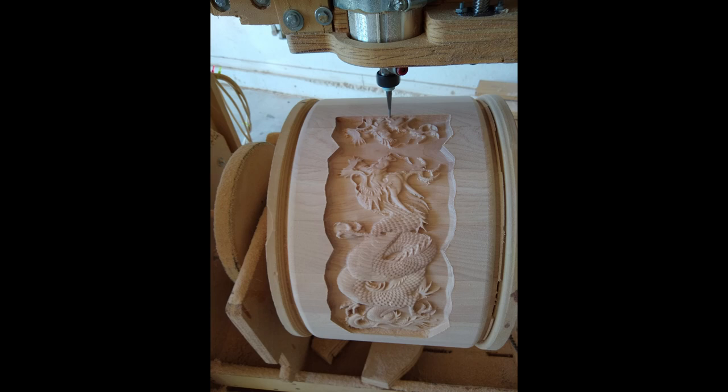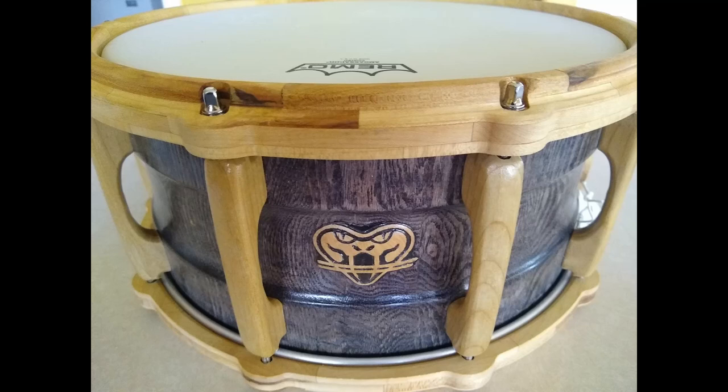So they ask, okay, exclude the one you haven't built yet — what's your favorite drum then? And my answer is almost always the one I'm working on right now. So when they pin me down, I think back to ones like this very first one I did that was good enough to give to somebody, my son-in-law in this case.